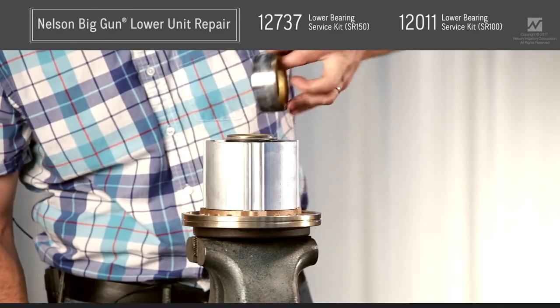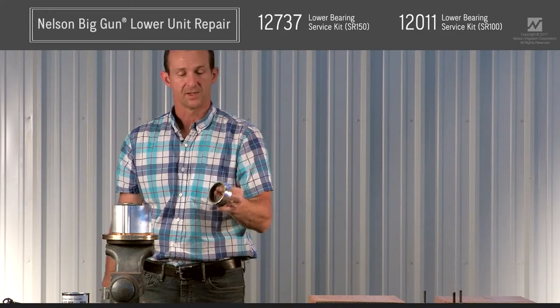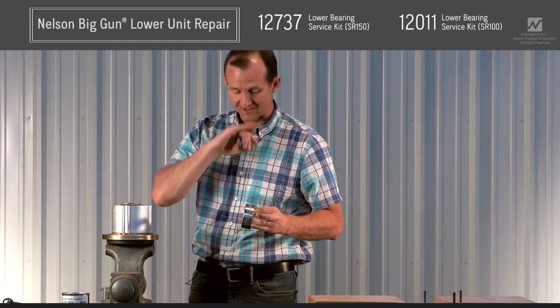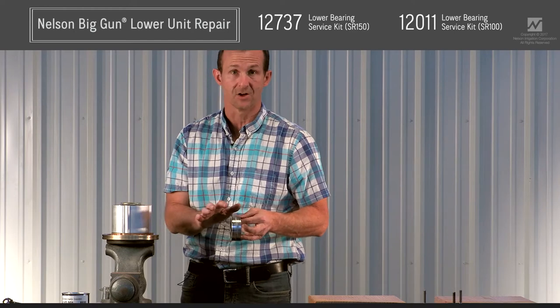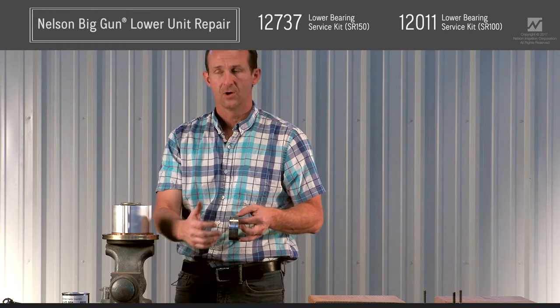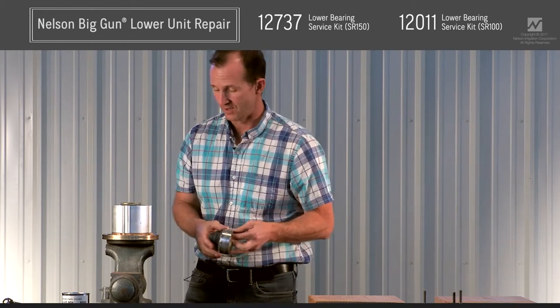Once the retainer nut is off, check it to see if it needs replacement. If you have a nice chrome surface over the entire retainer nut, it can be reused. If the O-ring is starting to wear through the chrome and you see any brass color in that area, you're going to want to replace the retainer nut. Once that chrome wears through to the brass, the brass will wear very, very quickly.